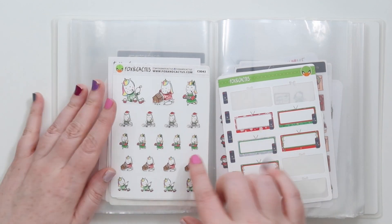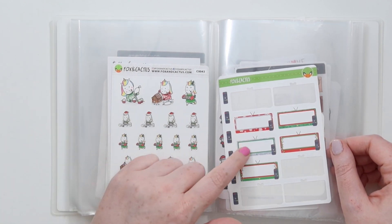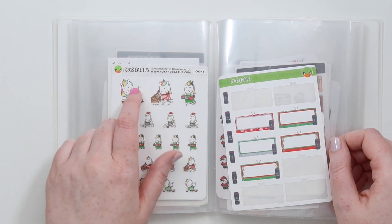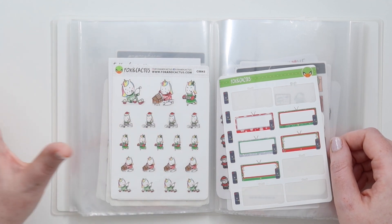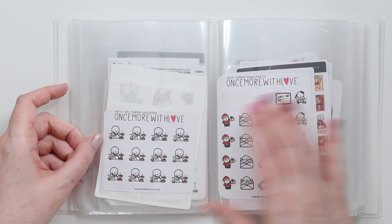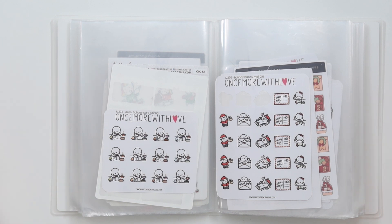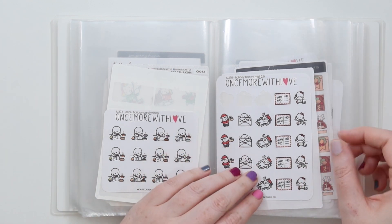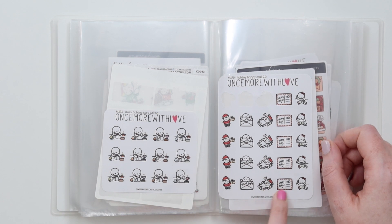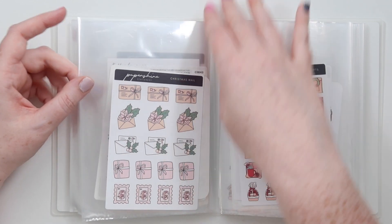Then we have a baking unicorn from Fox and Cactus - making gingerbread house, just baking and cookies. Then we have these Christmas TV things - I don't use them a lot. I actually find Fox and Cactus's Christmas palette too bright, like the green especially, but I still don't make use of them. Then I have Mouse Mouse loves holiday card writing. I don't think I'll bother doing cards because right now it's probably too late to mail them out - mail is just nuts at the moment. But I have happy mail stickers and I love these for when mail gets delivered. We have Christmas mail from Paper Shire and Cat Hairs.